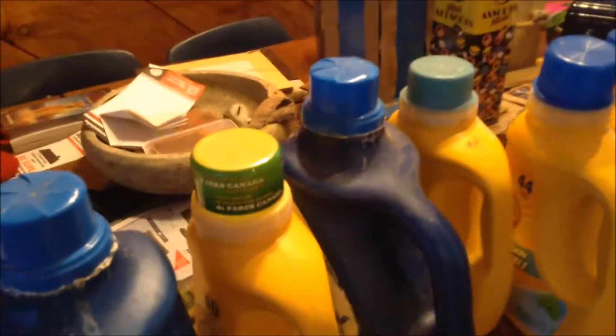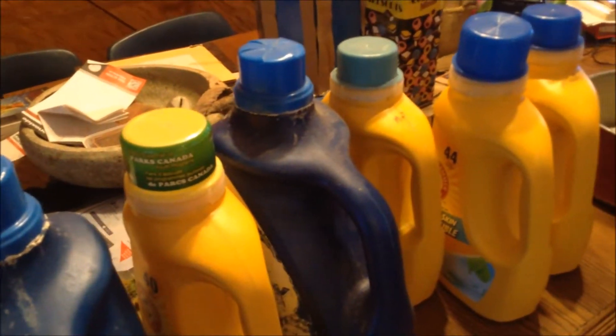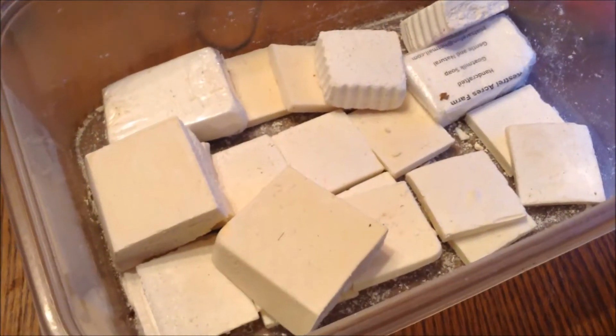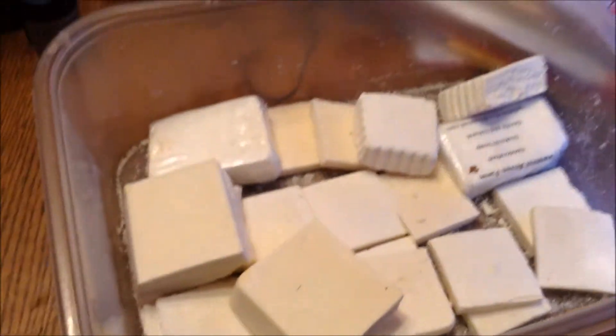I'm making enough laundry soap to fill this many bottles because with 11 people, we go through laundry quite quickly. We do have to do laundry often. Laundry soap is a high-usage thing, so we need to make some more. Looks like I'm getting low on soap too — I'm going to have to make soap soon.